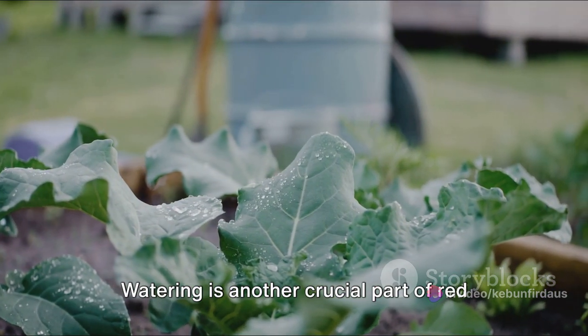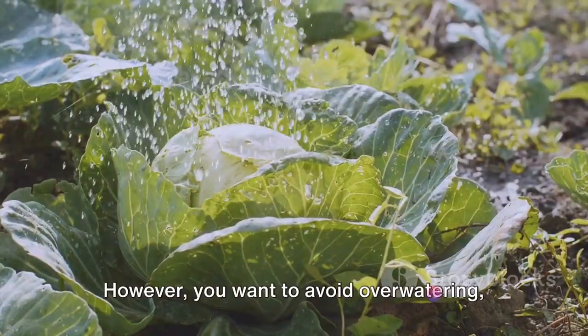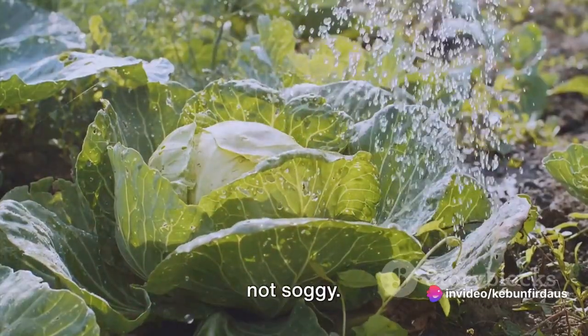Watering is another crucial part of red cabbage farming. These plants need a consistent supply of water to grow well. However, you want to avoid overwatering, which can lead to problems like root rot. The goal is to keep the soil moist but not soggy.